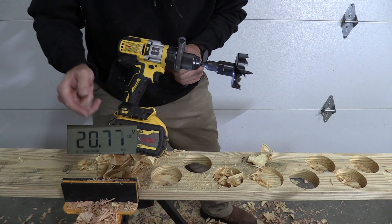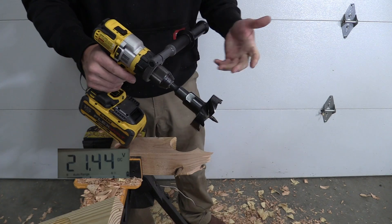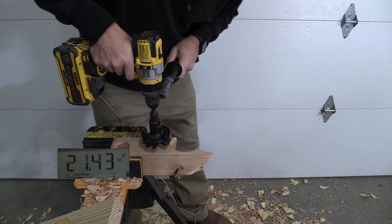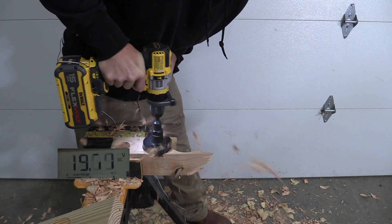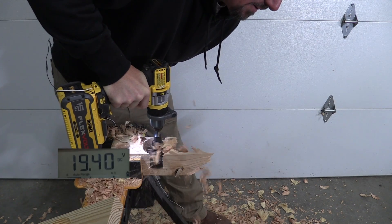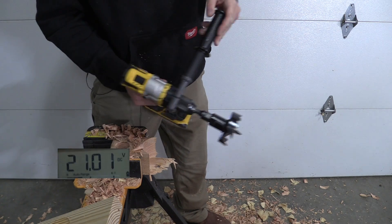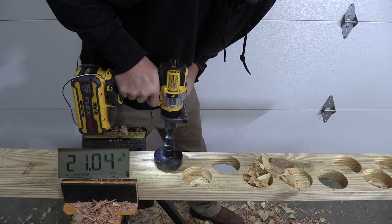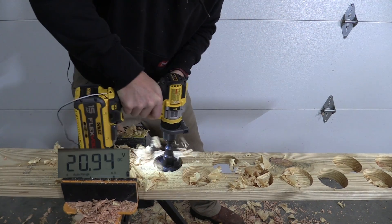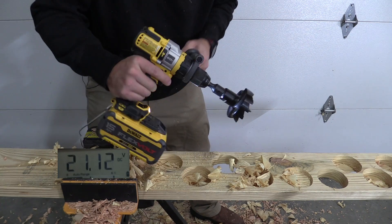The 9 amp hour FlexVolt is probably the closest thing we've seen so far to the 5 amp hour power stack. We're over 21 volts resting. It just laughed at the 4x4. On dimensional lumber, like many others, it cut out at the end but was through, holding mid-19s. What a beast — but realistically, no one is going to use this.